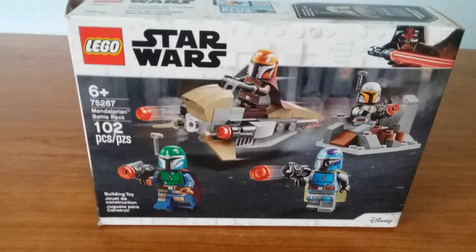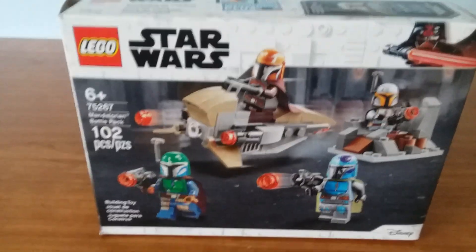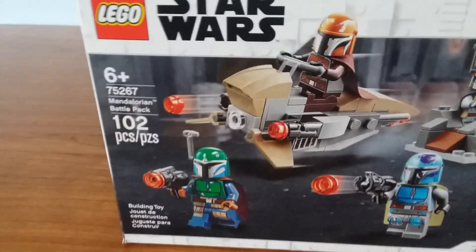Today we're reviewing set 75267, better known as the Mandalorian Battle Pack. This set comes with 102 pieces and retails for $14.99 US dollars.